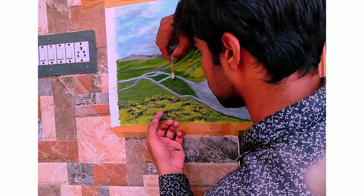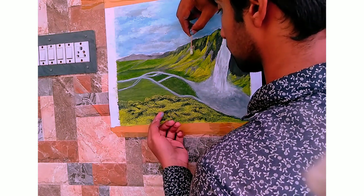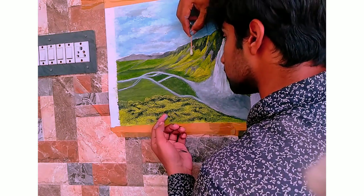Alright, the painting is completed. Don't forget to like this video and subscribe to my channel.